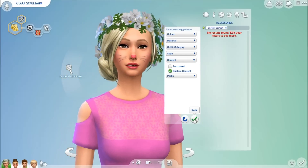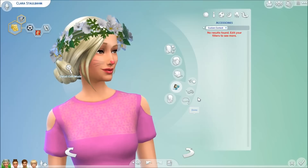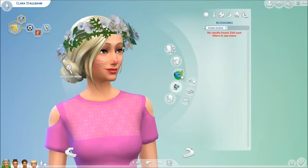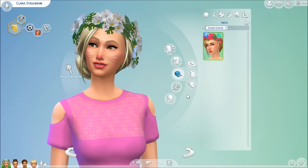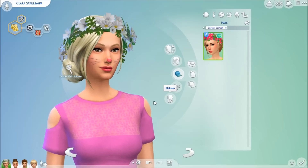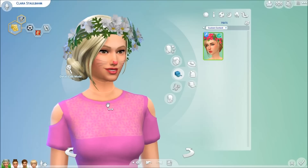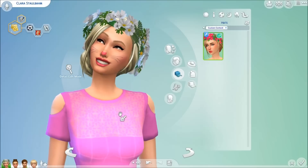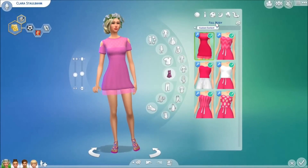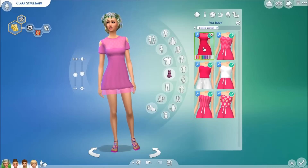I know there are some bunny ears but I don't know where to find them — I tried here and didn't see them. So I'll check the other accessories in a moment and we'll get back to that. I guess we'll move on to clothing.